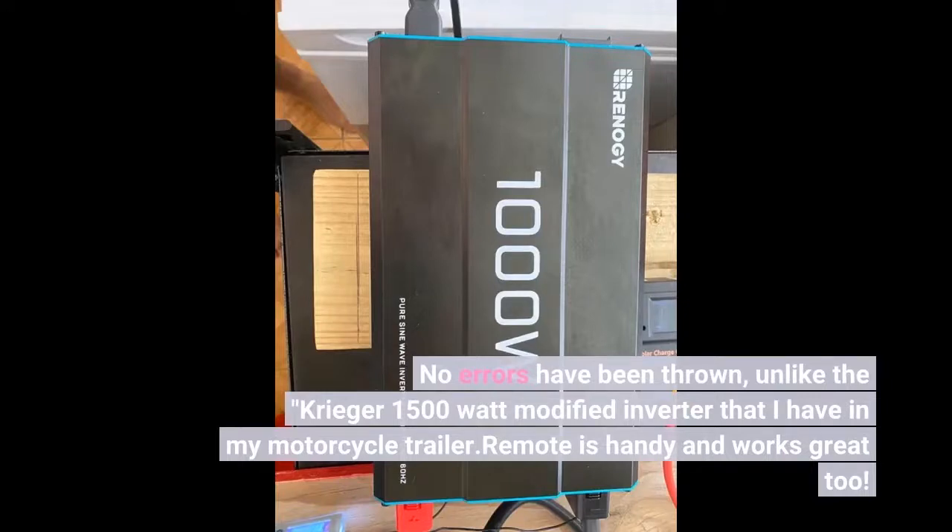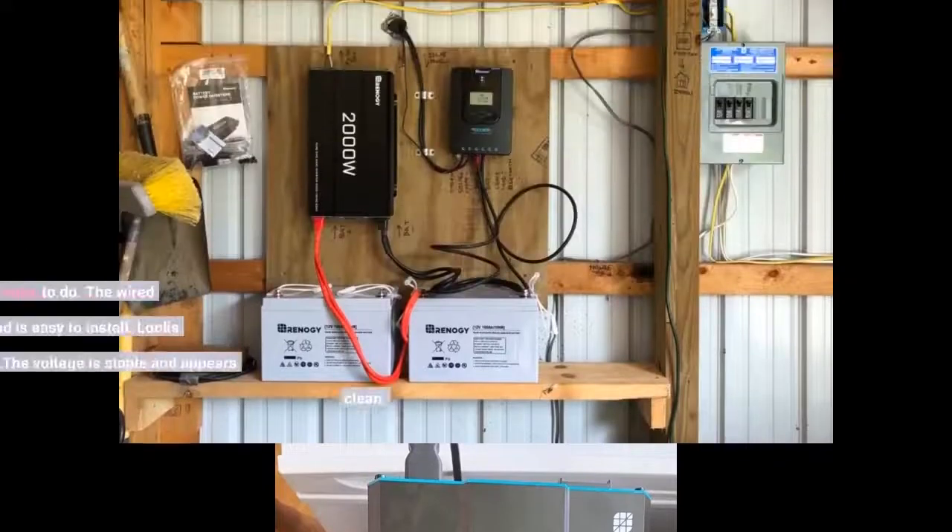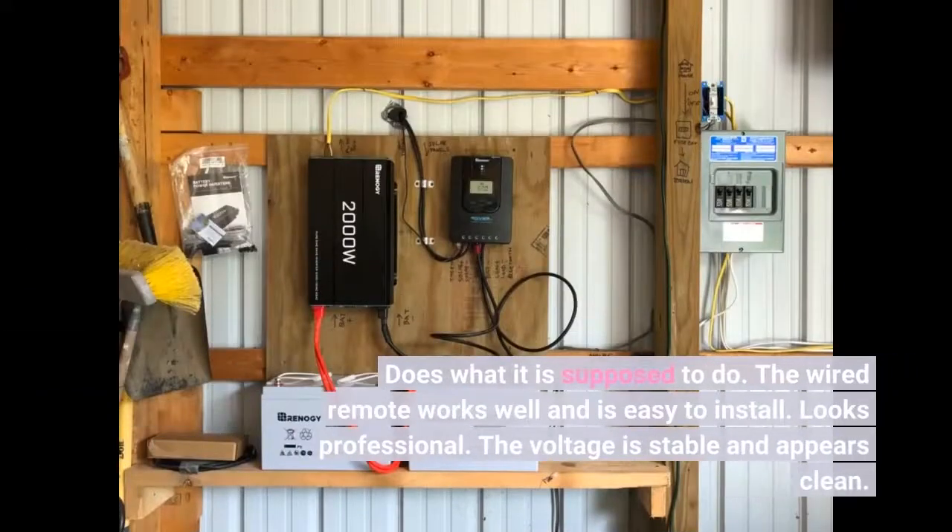The remote is handy and works great too. It does what it is supposed to do. The wired remote works well and is easy to install. Looks professional. The voltage is stable and appears clean.